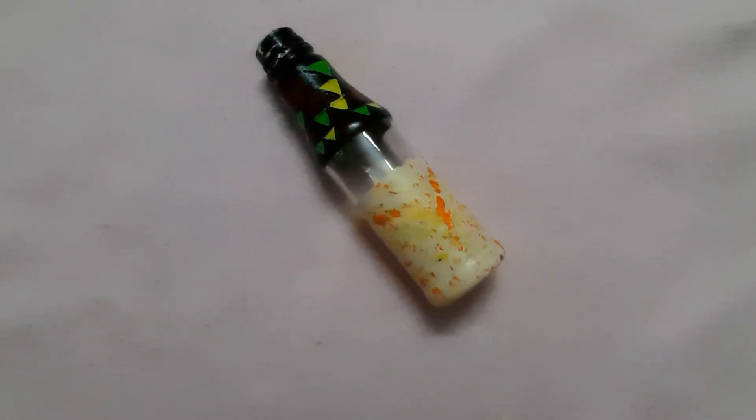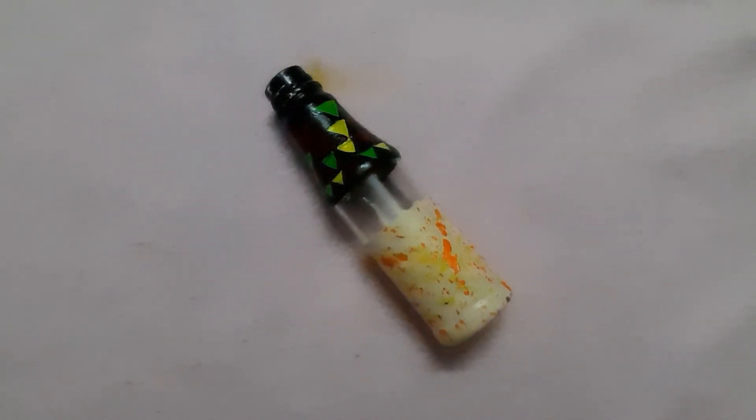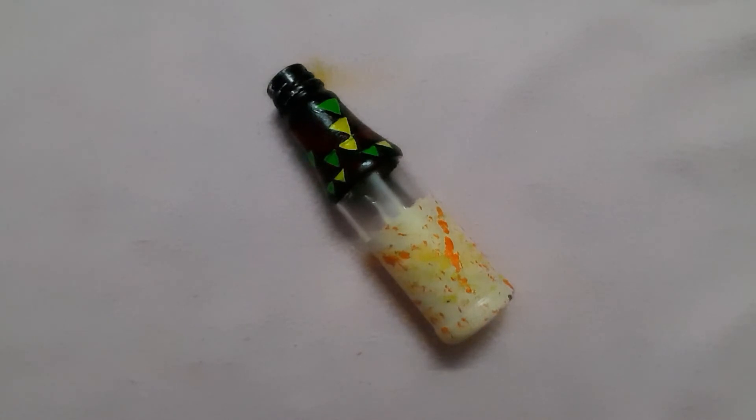Now we have created a beautiful bottle craft from a waste bottle. Hope you have enjoyed this video. Make sure you like, comment and share. Till then, bye from Tushy and Tushy of Elegant Arts and Crafts.